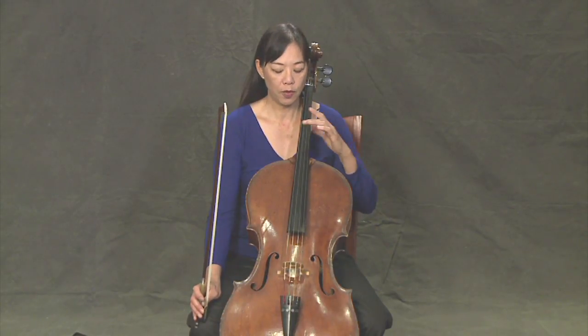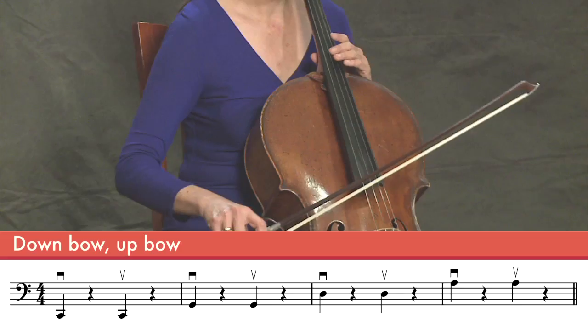So let's try playing a simple example here. We're going to go ta rest ta rest, and we're going to go from the C string all the way up to the A string. So here we go. One. Two. Three. Four.